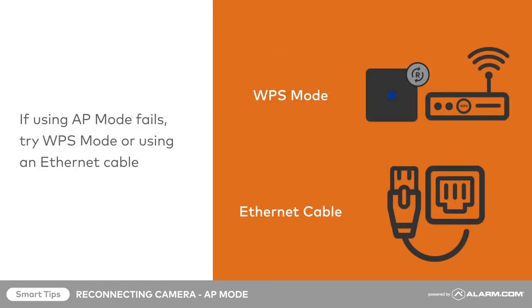If using AP mode fails, try WPS mode or using an ethernet cable.